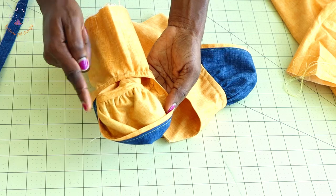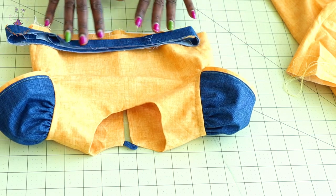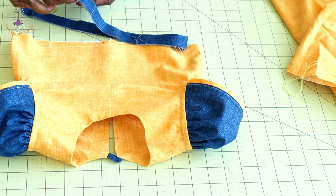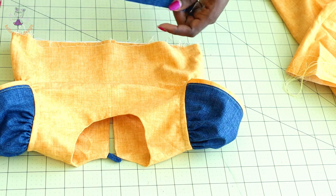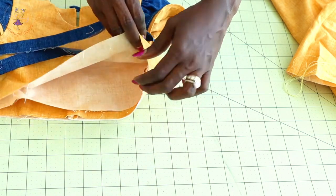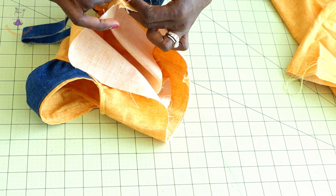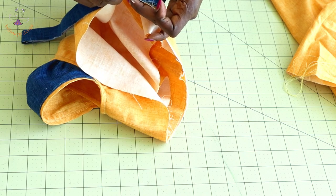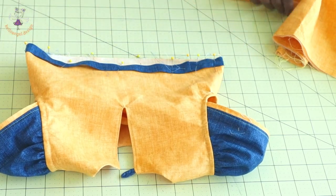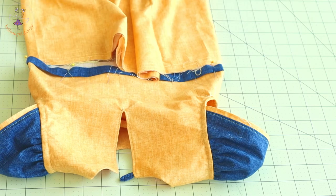I've used bias binding to bind both armholes — this is how it looks. Next, attach the waistline strap: measure the total waistline and cut your strap — I've already joined mine together. Separate your lining from the main fabric, pin the strap all around the waistline with the raw edges of the strap facing the raw edges of the bodice, and stitch. Then pick your skirt, gather it to fit the waistline of the bodice, and stitch.